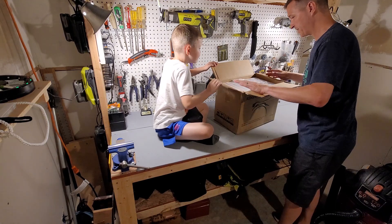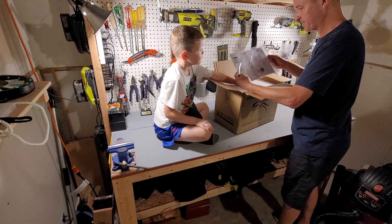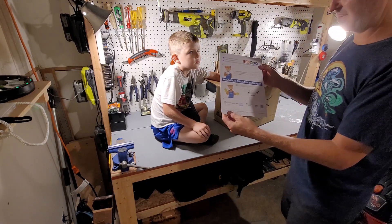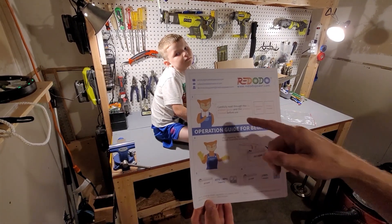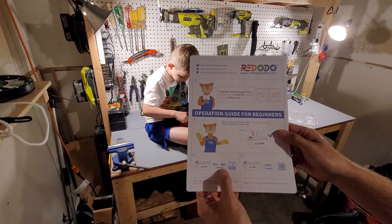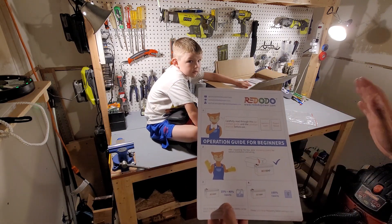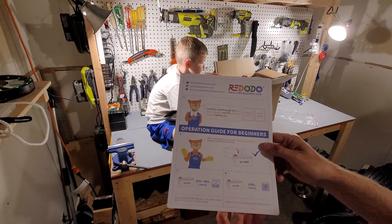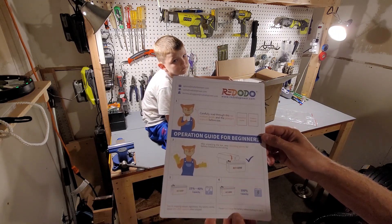First we have a product manual, and also a product guide for beginners. It shows that when you get the battery it should be between 25 and 40 percent of its capacity — that's how all lithium-ion batteries are shipped. You also want to fully charge it, but the guide doesn't say what the full charge voltage is.